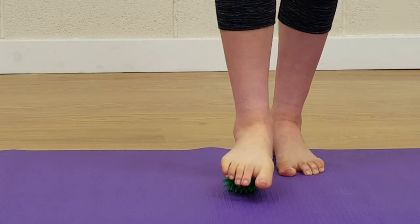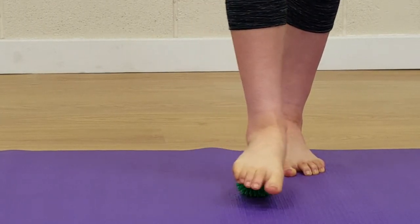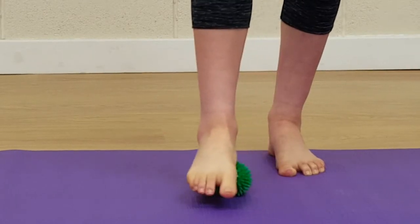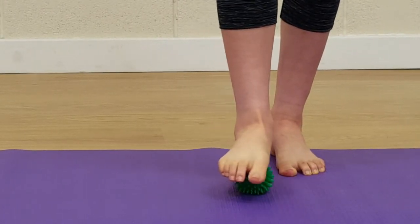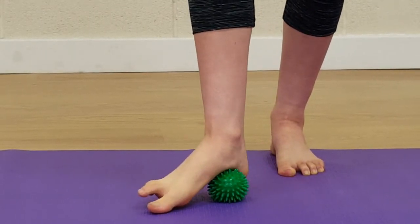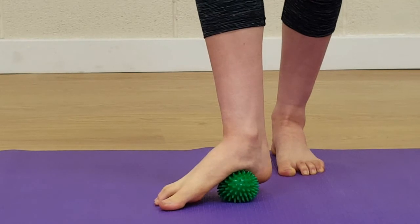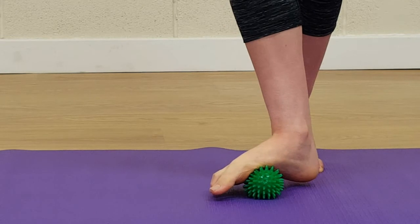Move the ball from side to side, starting from the heel, working right the way through the foot and controlling how much pressure you put in. To mobilise through the inside of the arch, start pressing from the heel, dropping the outside of the foot to the floor and working up from the heel through to the toes.